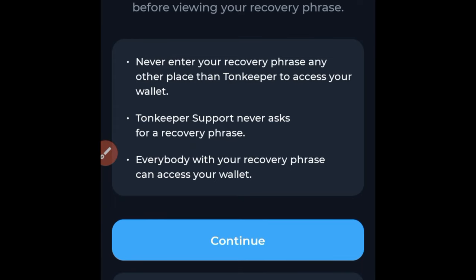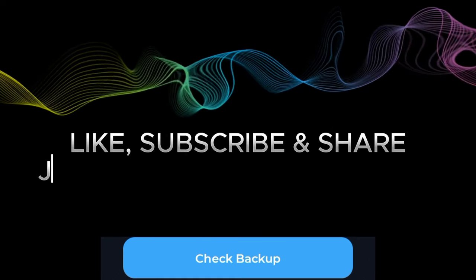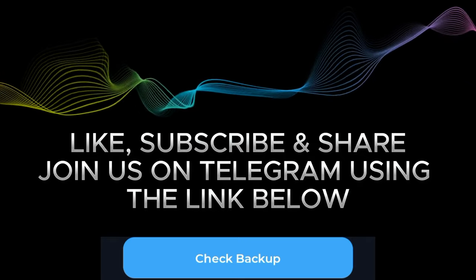Please pay attention to this warning: anybody who has this recovery phrase can have access to your funds, and if you lose this recovery phrase, whatever money you have on your Tonkeeper or any other decentralized wallet will equally be lost. Take note of that. Now click on Continue — this is your recovery phrase.